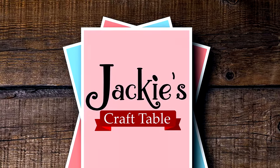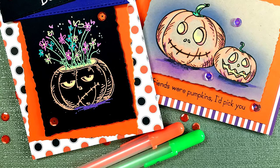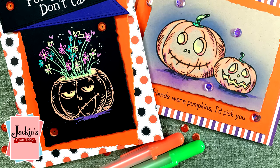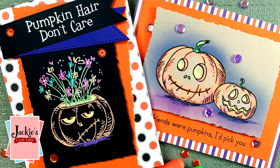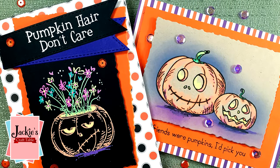Welcome to Jackie's Craft Table. Hi everyone, thanks for joining me. I have some fun new products from Rabbit Hole Designs that I'm going to be creating cards with in this video.